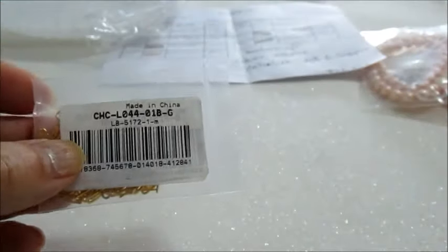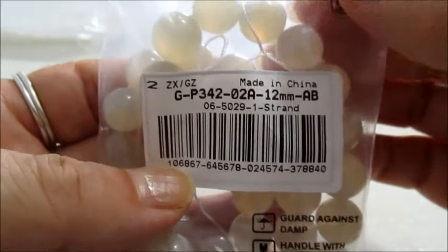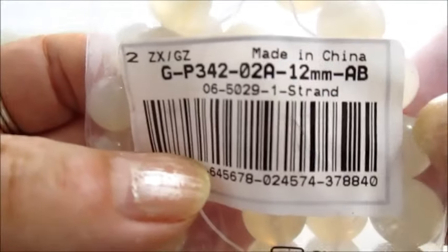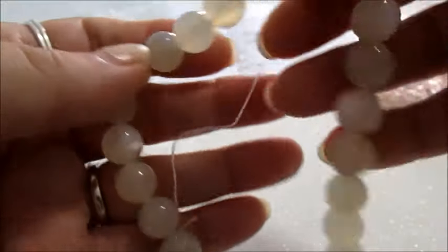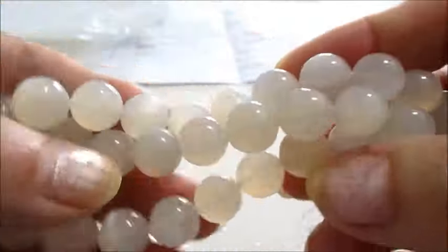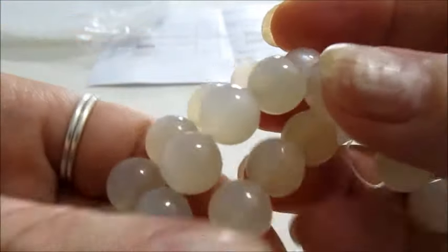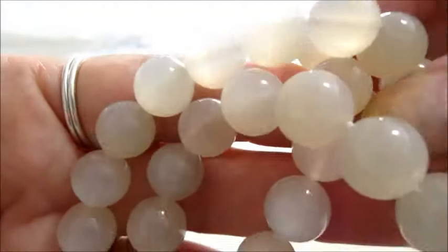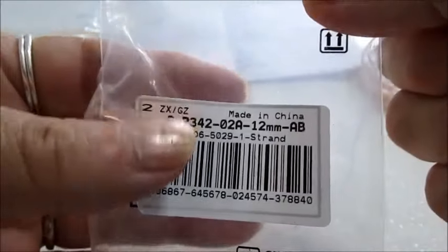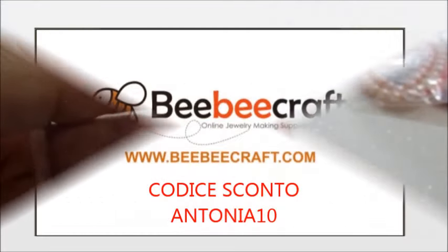Sicuramente ci sarà un tutorial con questa catena, realizzerò qualcosa di carino. Ho preso anche questo filo di pietra di luna da 12 mm — guardate, è scritto qui — è di grado AB. Ogni filo ha circa 33 pezzi. È bellissima, questa per realizzare collane è stupenda. Guardate che meraviglia, sono freddissime. Questo è il suo codice.